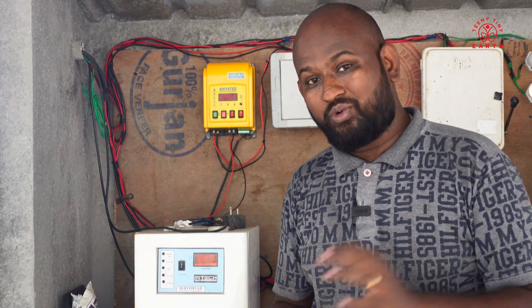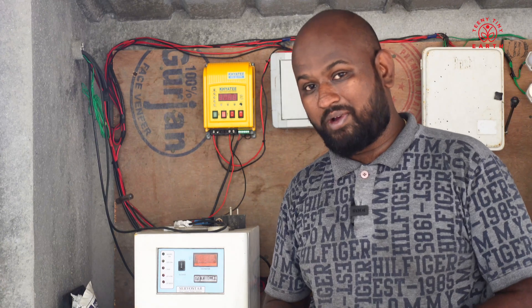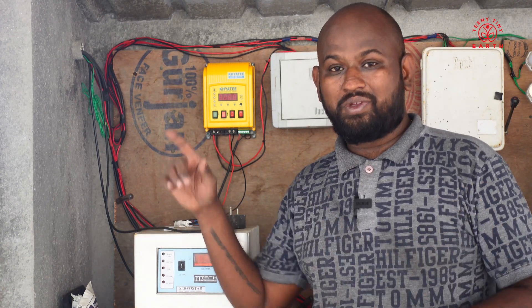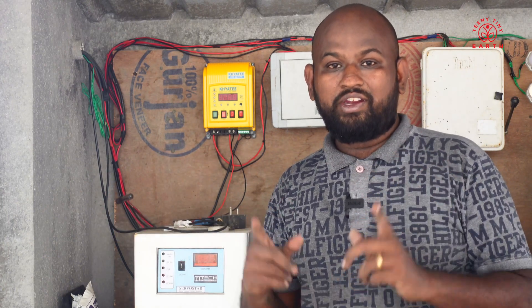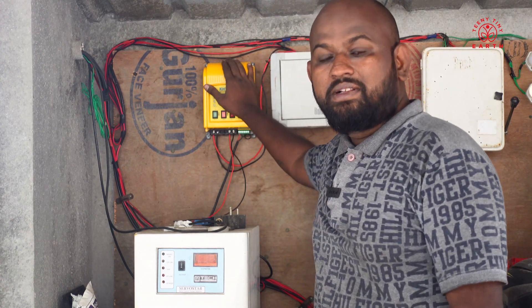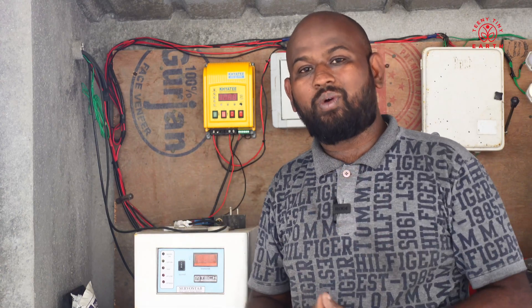Hello everyone, my name is Raj and welcome to Teeny Tiny Earth. In today's video, we have a problem to solve in this farmhouse. The overhead tank gets dried very fast because we are now running sprinklers and drip irrigation. So I need to automate this, and for that I have bought this WLC which is the brains that is going to make this all happen.